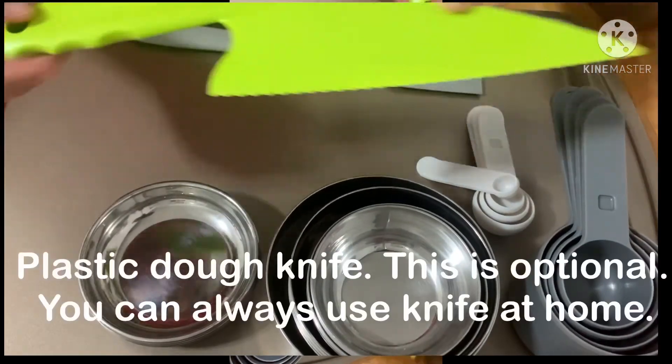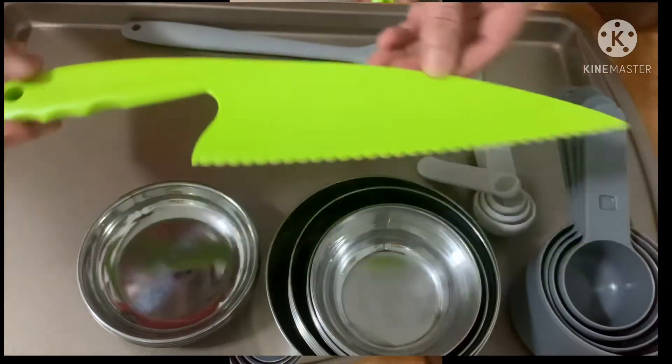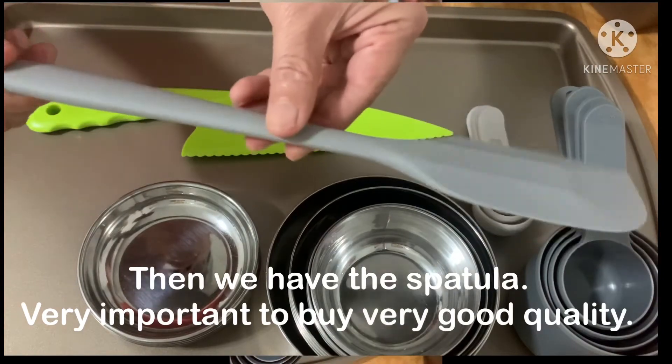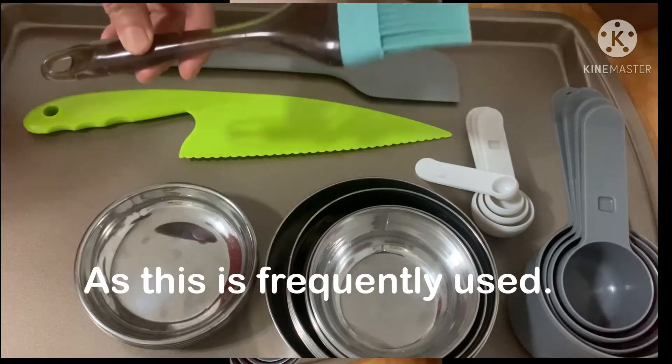A dough knife — it's optional and you can always use a knife at home if you don't have this. Then spatula. It is very important to buy a very good quality as this is frequently used.